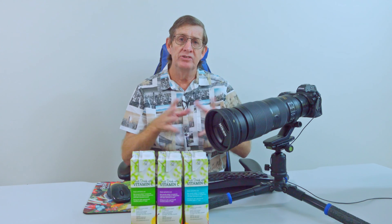Welcome back, thanks for joining me today. Halfway through last year I sold my Nikon D500 and I moved over and bought the Nikon mirrorless Z6 II.